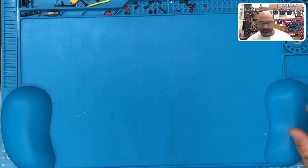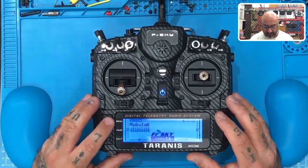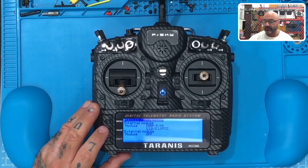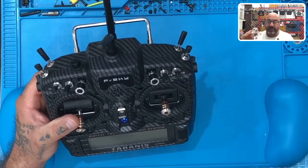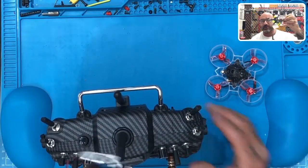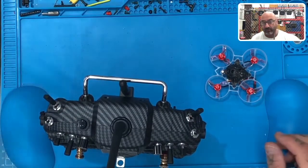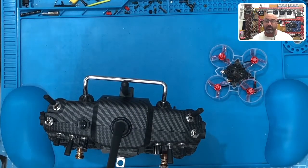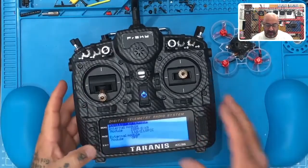I cut the video because something dawned on me - I want to show you one of the issues we're going to have. I was thinking we'd run the same firmware 1.1.3, but the internal ISRM is running 2.1.0, and I know that's not going to work with this. So the customer is going to have to use the external module on the back. If you want to run this, you're going to have to run it at 1.1.3. The only other option would be to downgrade the internal, but there's no need to because you'd have this setup anyway.